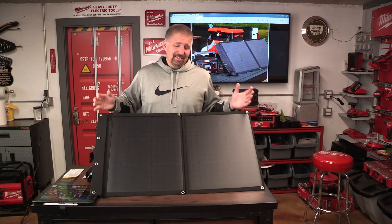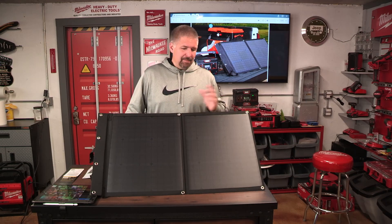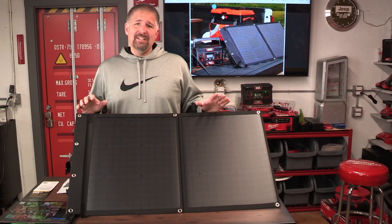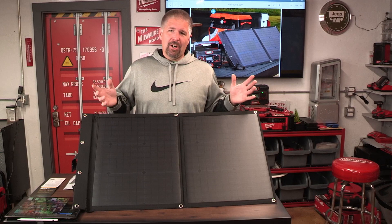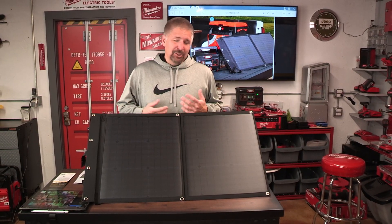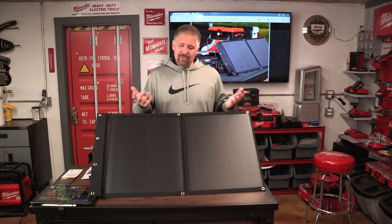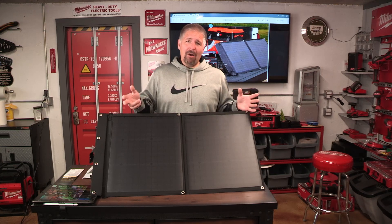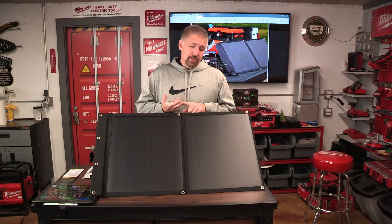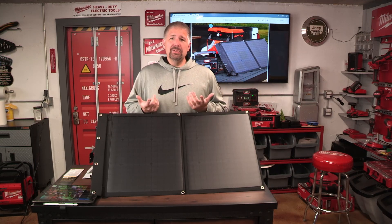It weighs five pounds and is a nice portable unit. I love how it folds up — everything is so compact with its nice little carrying case, so you don't need an extra bag for cords. I love that they added a USB port for charging small devices even without a power bank. You can use pretty much any power bank system with a USB hookup, or one with an 8-millimeter DC input adapter.